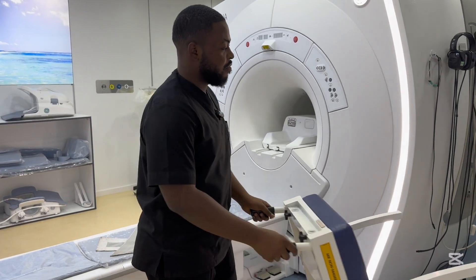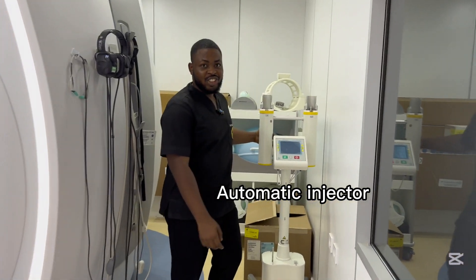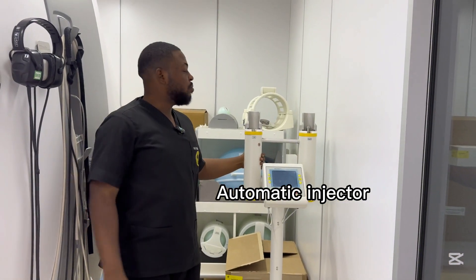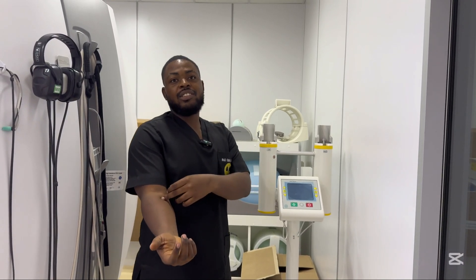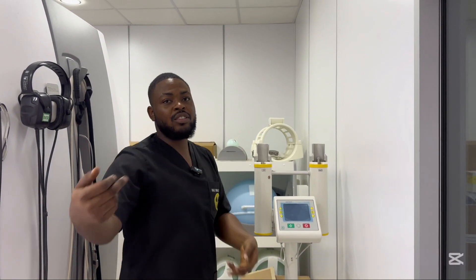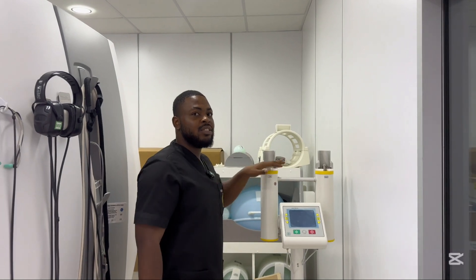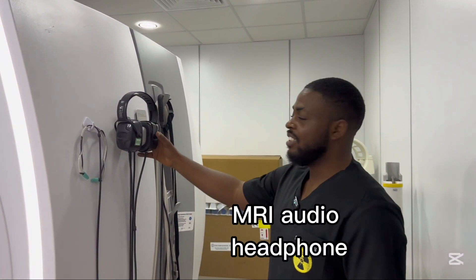Here we have the automatic injector. It can be connected to the patient when they're inside the MRI machine via a cannula line on the person's arm, and then we can introduce contrast. We don't need to come in and inject anything from outside — you just press the button and it starts going into the person's body immediately.